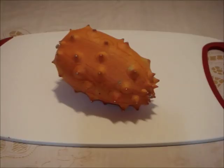You can ripen the Kiwano at room temperature. It is ripe when the skin is bright orange or golden orange. Do not store the fruit in the fridge — the cold will break down the flesh.